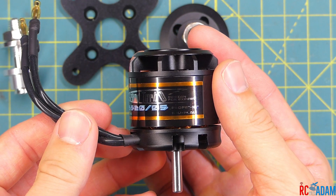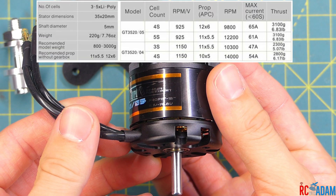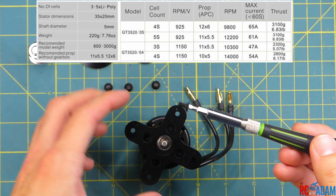You'll see on the motor it says 3 to 4 cell, but for some reason on the specs it actually says that you can take it up to 5 cell. I'm not sure what's up with that, but we only did 4 cell anyway.